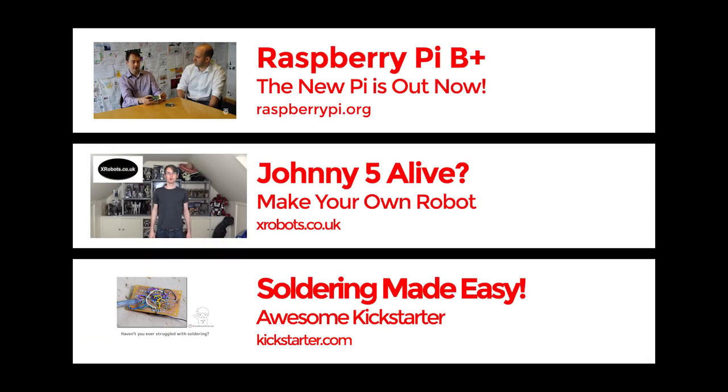Hello world and welcome to That Maker Show with me Chalkers, your host, into everything new in the maker movement. This week we're talking about a new Raspberry Pi, Johnny 5 robots, and an awesome Kickstarter project.